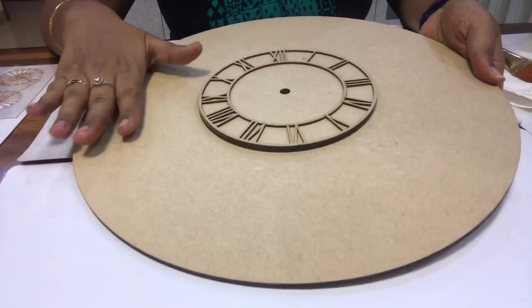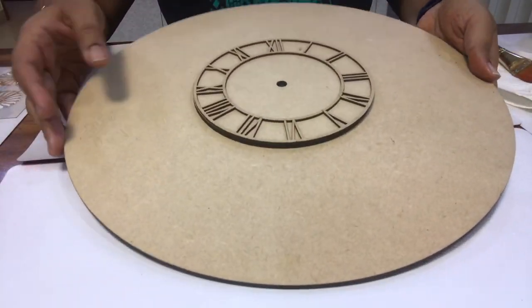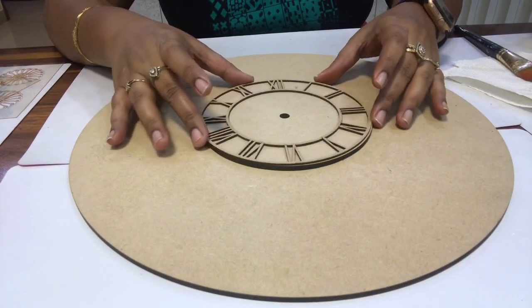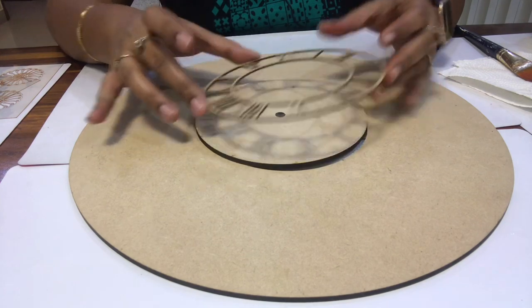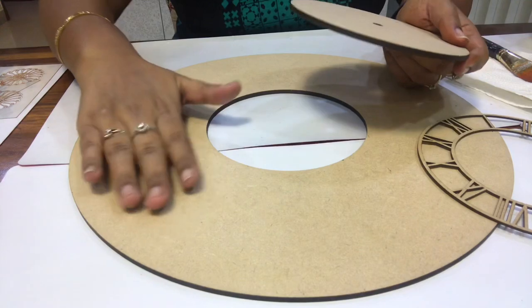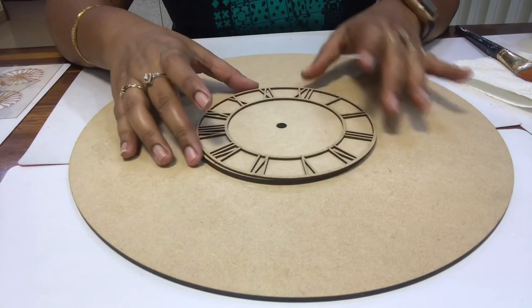The base is ready for me. This is an MDF base which you can find in the market or online. I will do mixed media art — I will do decoupage on the inside and stencil art on the inside as well.